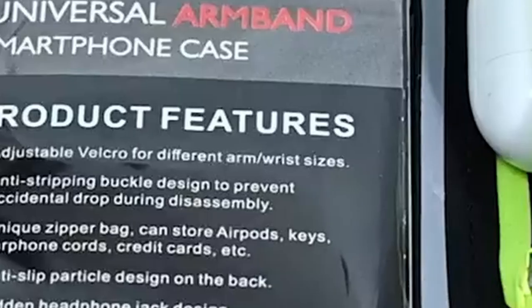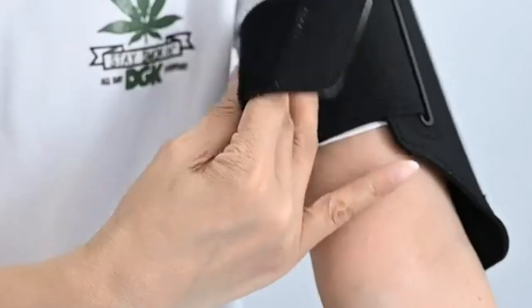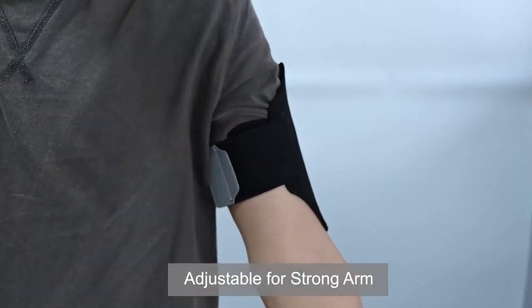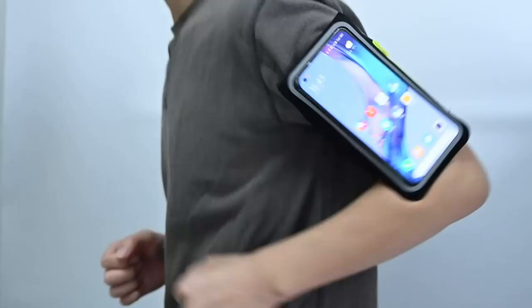If you've got stronger arms, just remove any extra Velcro to keep it comfortable and secure. The sensitive touchscreen cover allows easy access to your phone's features — unlocking with passwords, gestures, or Face ID without hassle. Made from breathable, waterproof Lycra fabric, this armband feels great against your skin while keeping your device safe from sweat and scratches.